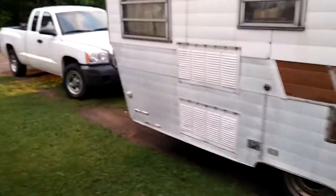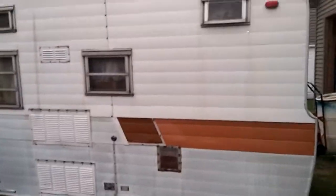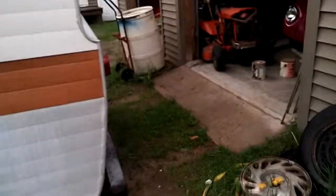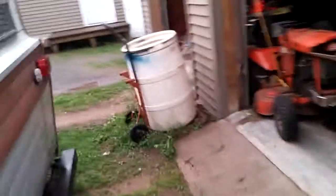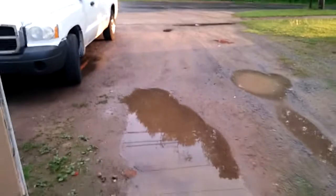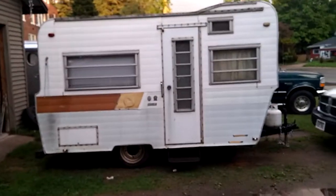I thought I'd bring you out and show you what I've been working on here for the past two weeks, trying to get it ready to go to the show. That's a terrible picture of it. Let's come around on this side so maybe you guys can see. But anyway, here we go — voila, there it is.